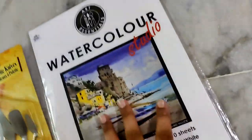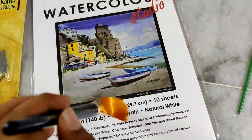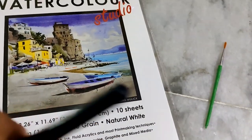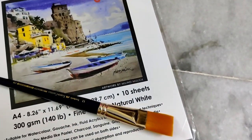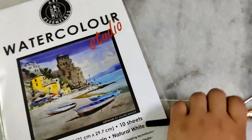This is a nice brush. Next, you can see this is a flat brush. This is a thin brush. Next, you can see this is a flat brush.